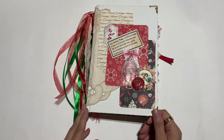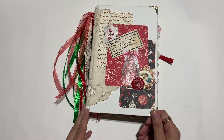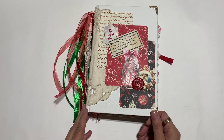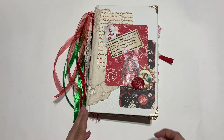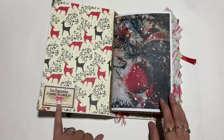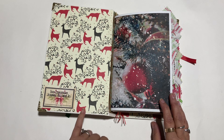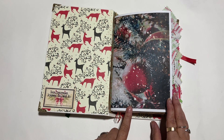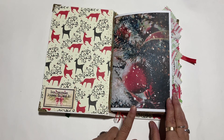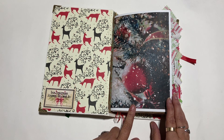It's got different colored ribbons — red and green ribbons and some lace. The book has three signatures of 10 sheets each, so a total of 120 pages. The style is a little rustic and a little whimsical. On the first page we've got a little tag here that says 'This Christmas journal belongs to' and you can put your name there. There are some digital kits used in here that I've had for a long time — really love them, so festive and Christmassy.